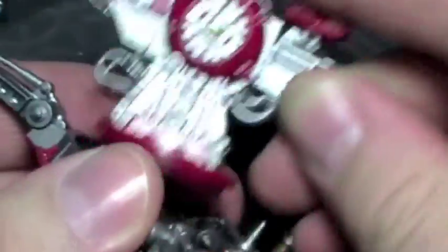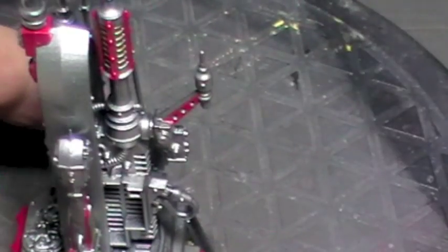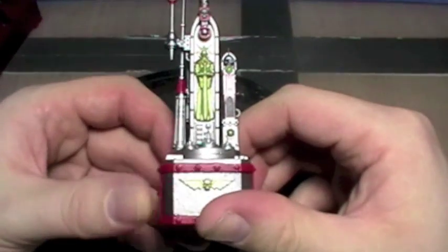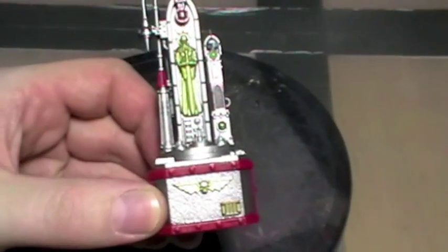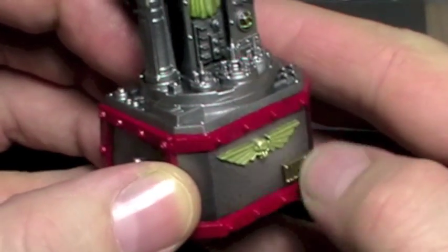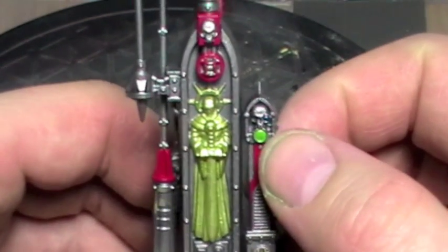The gun obviously still comes off and is fully moveable. The communications section has also had some extra base coating done to it. So again, that only had the red and the silver previously. Valeo Model Air golds and copper sort of colours have been added here, and Scorpion Green as well.